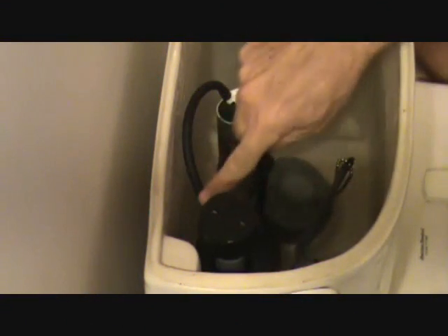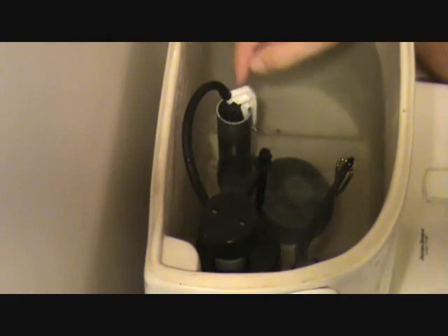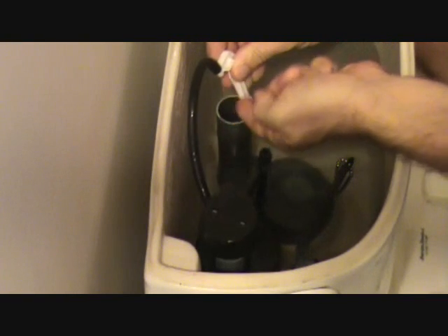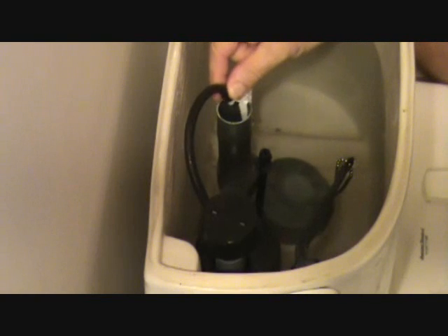Where the water fill valve is, there's the tube right here that comes down and fills up the toilet when you flush it. Now the old style — see this white thing here — that just kind of hooks on the side and holds this, and the water comes out and fills it up. This ensures that the tube is always going to stay in this position.